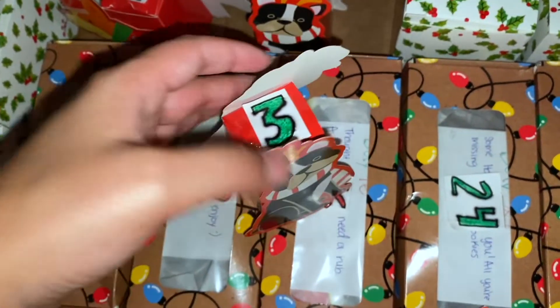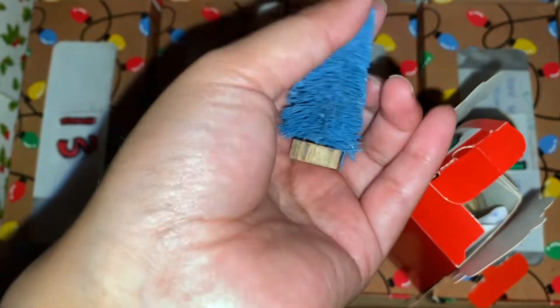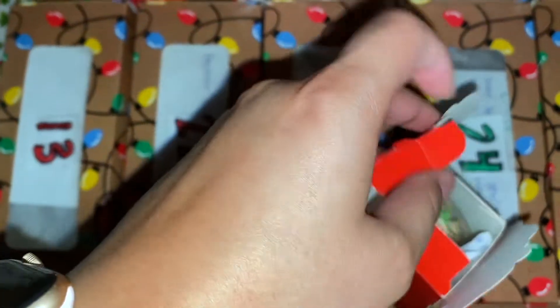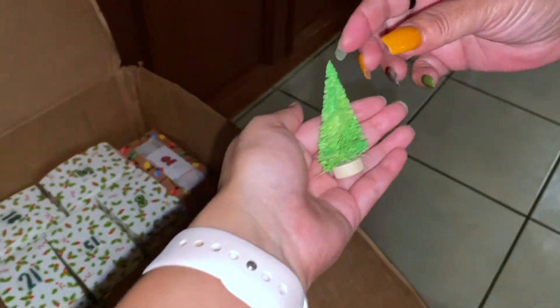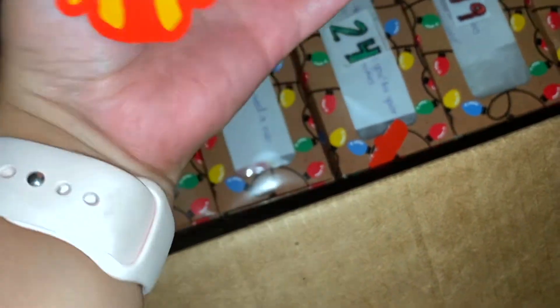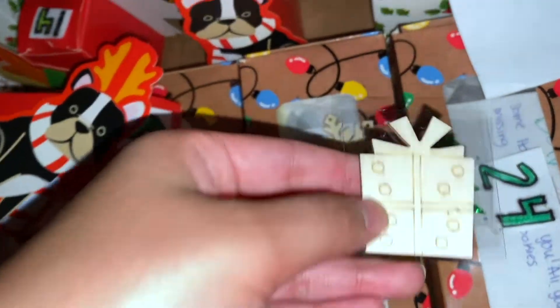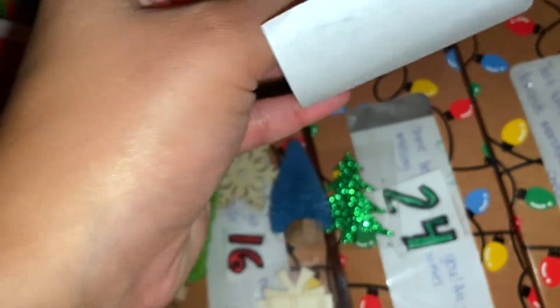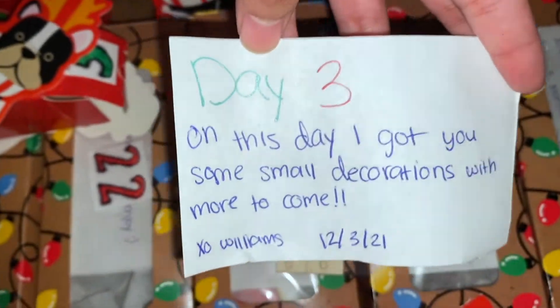It's time to open day three — but wait, this one is actually from my mom! Oh my god, what is this? Little trees! Look how tiny! Are there decorations? Yes — tiny decorations, and stickers! Look at these cute stickers and little tiny trees. Thanks Mom! The card says 'On this day I got you some smart decorations, with more to come.' Cute, thanks babe! I hope you enjoyed Vlogmas Day 4, and I'll see you tomorrow, bye!